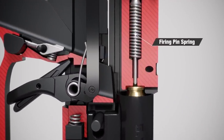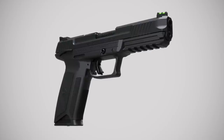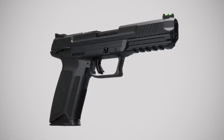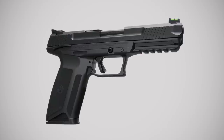The firing pin spring absorbs the energy of the firing pin in muzzle-down drop situations. While all Ruger firearms are designed with safety in mind, you should never rely on mechanical or passive safeties to justify careless handling. Always observe the basic rules of safe firearms handling, which are contained in Ruger instruction manuals.